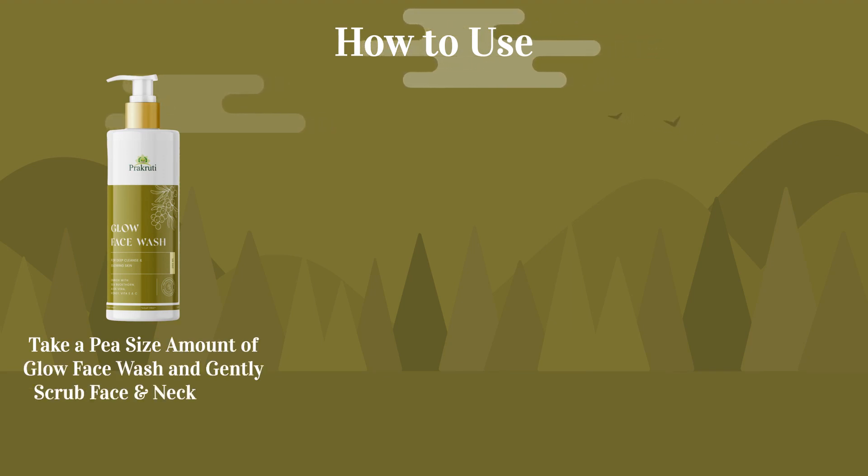and gently scrub face and neck. Wash with water and pat dry.